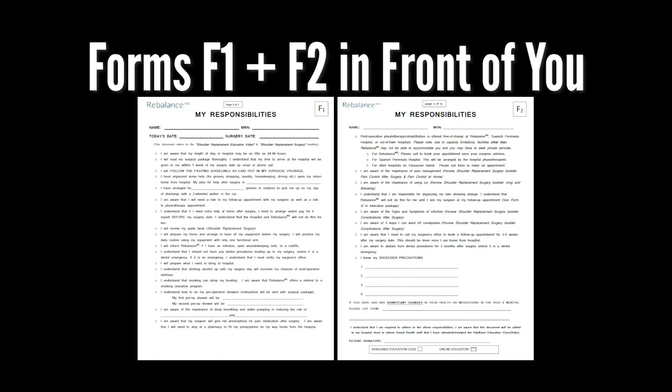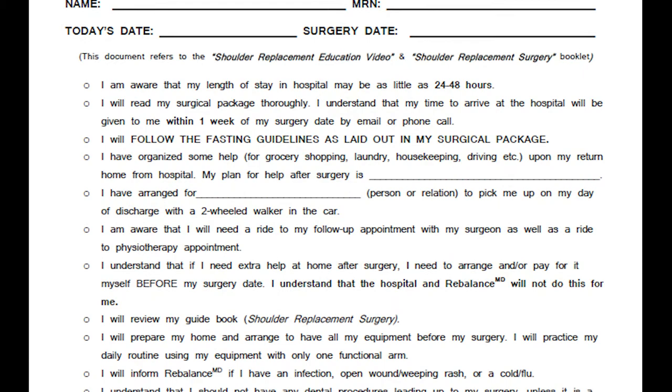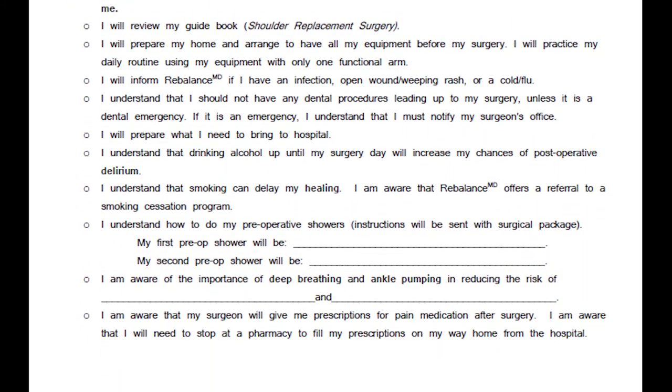As a patient waiting for your joint replacement, your role is the most important one. Through each stage there are specific responsibilities you are required to plan for and complete to ensure the success of your recovery. Please have forms F1 and F2 ready in front of you. These forms are called My Responsibilities. As we go through the remainder of the education video, you will need to fill in the blanks as directed.